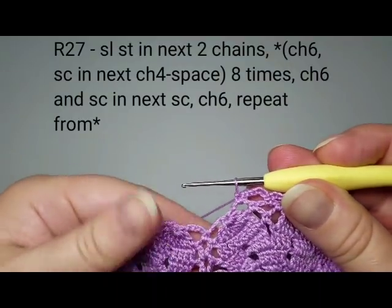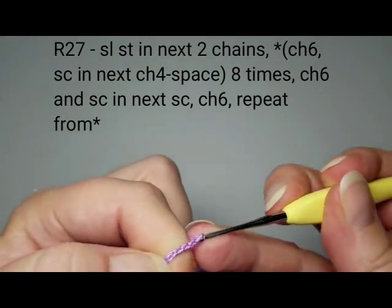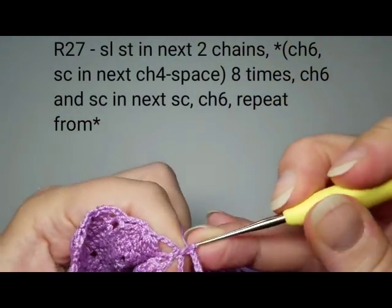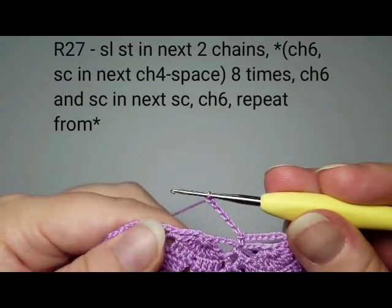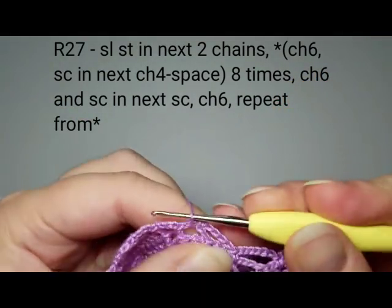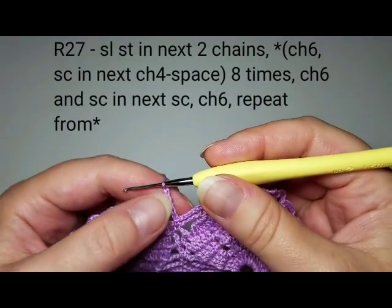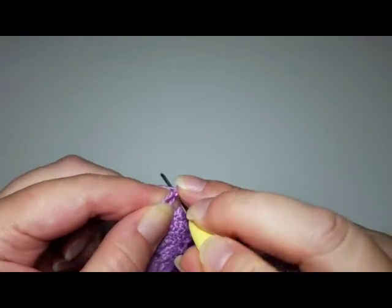For the middle part between petals, chain six again and single crochet into the single crochet stitch of the previous round. Then continue: chain six, reach over to the next chain space, and single crochet there. Repeat this all around. After the last six chains, slip stitch into the beginning to end this round.